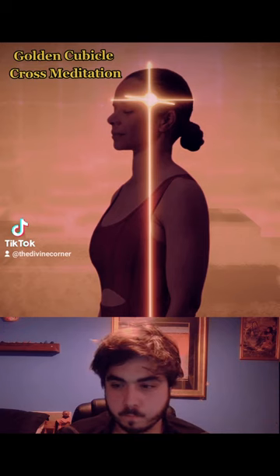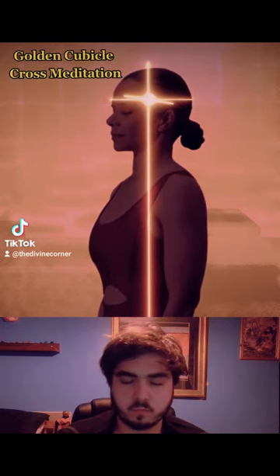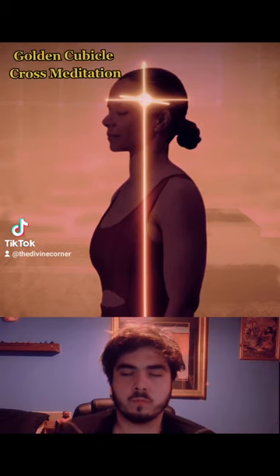Tune into how the energy feels at this location of the cave of Brahma. It may feel like a vibration or a pressure. Don't think about this area abstractly. You must put your mind deep inside this location and feel its energy.